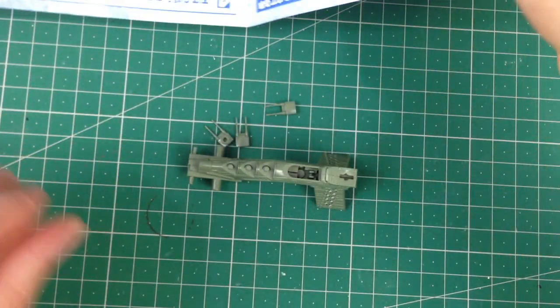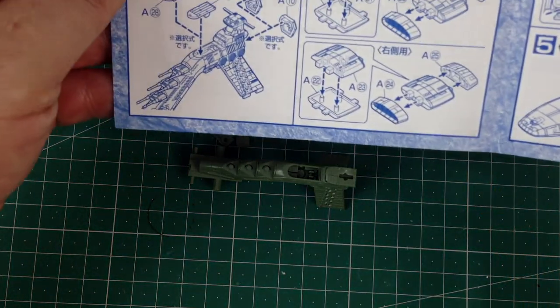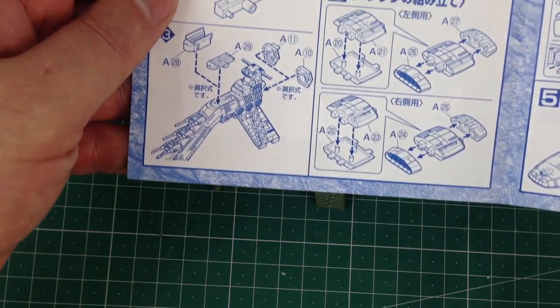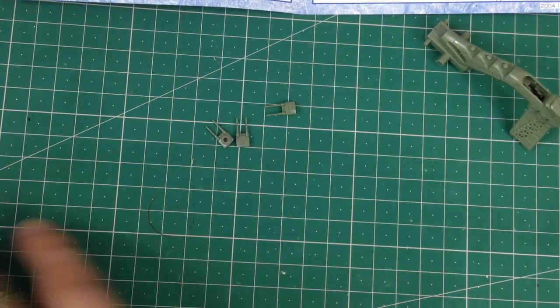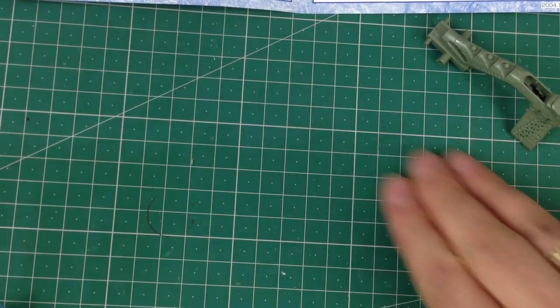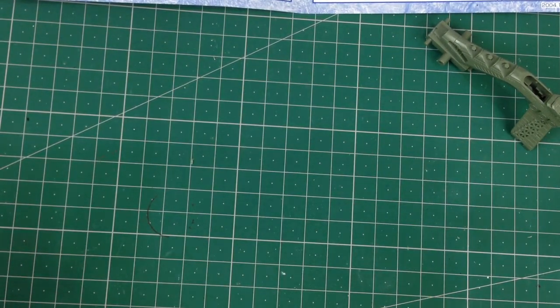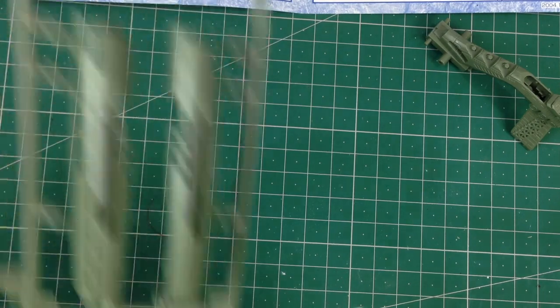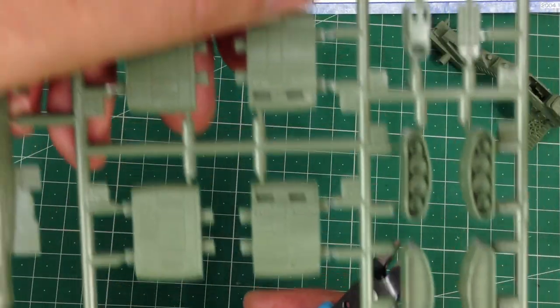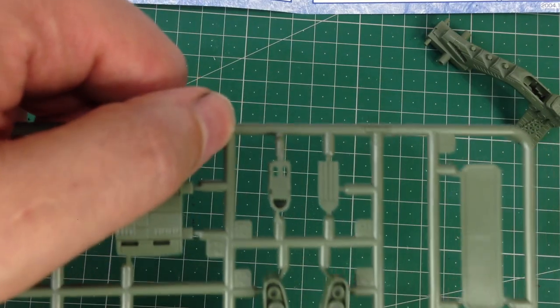Let's have a look at what the hanger parts look like. We need to find parts on the A sprue - parts 28 and 29, which are these bits. I'll get them off the sprue.